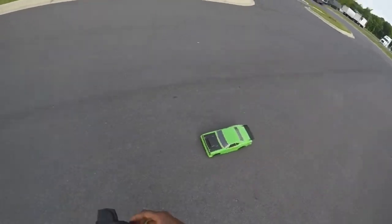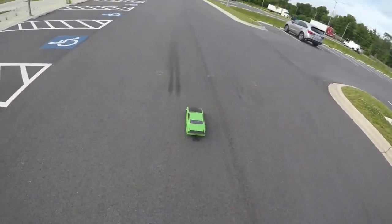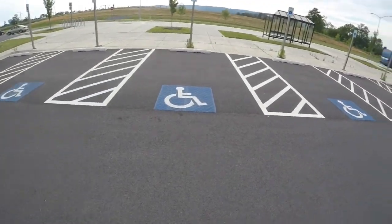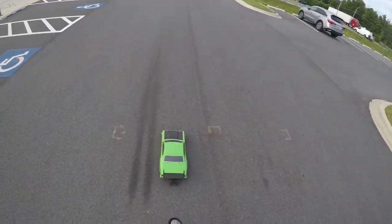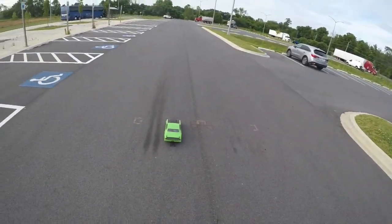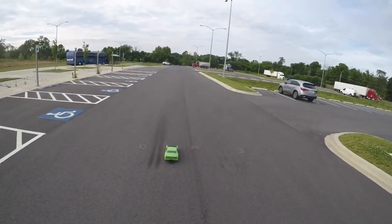She definitely has a lot more power on 2S. All right, give it another hit, get a little suspension down — ready, set, go.